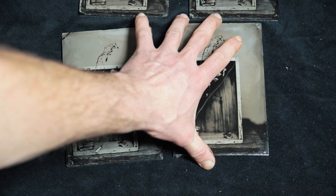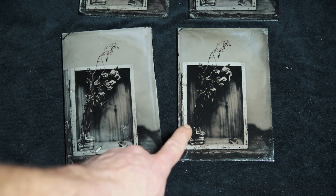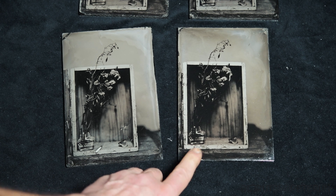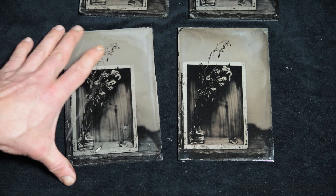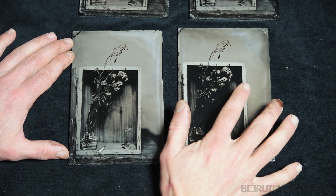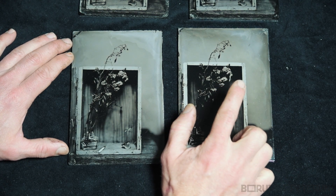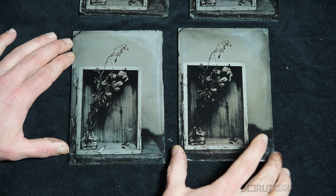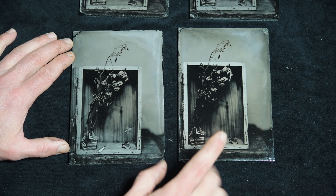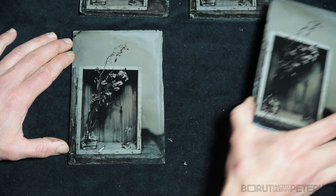Whereas this one will stay. This one is Bulletproof Top Sheet collodion — a collodion designed for negatives. As you see, it's much less sensitive. But it's also about half a year old — I mixed it half a year ago. So it's less sensitive in highlights. But we will review this one as a negative.